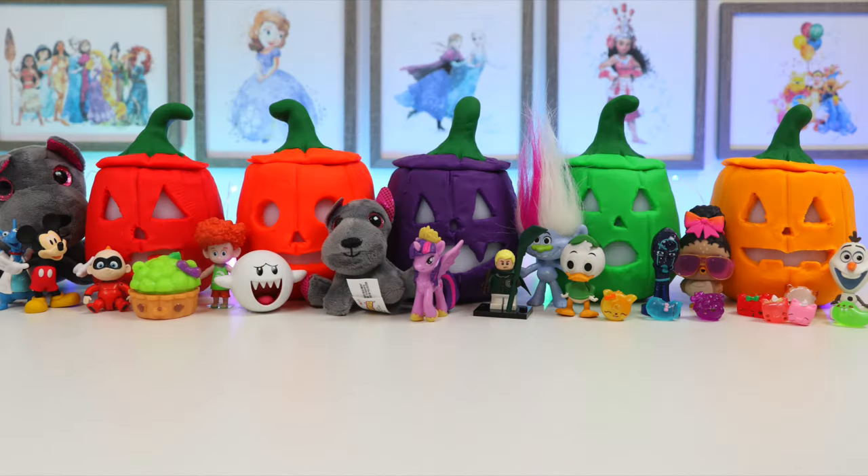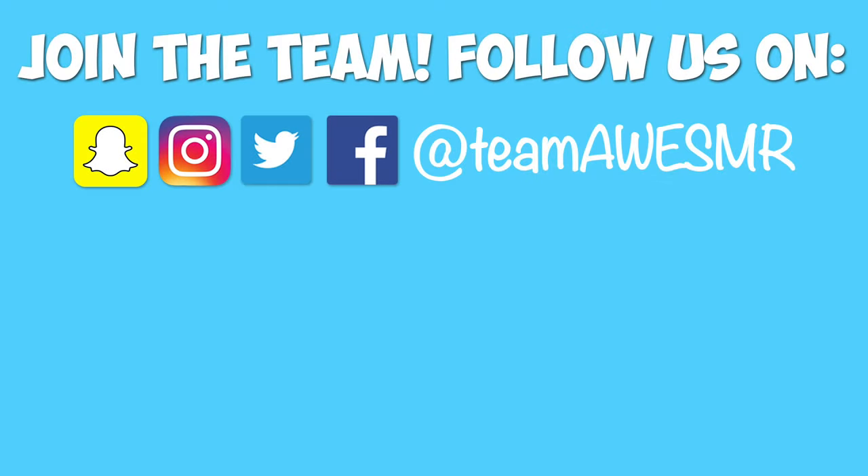Well, I hope everyone had a happy Halloween. See ya! We'll see you next time.